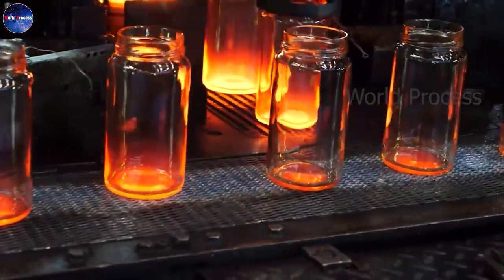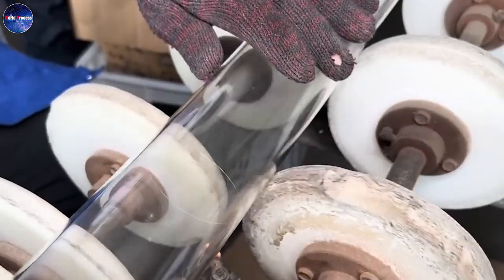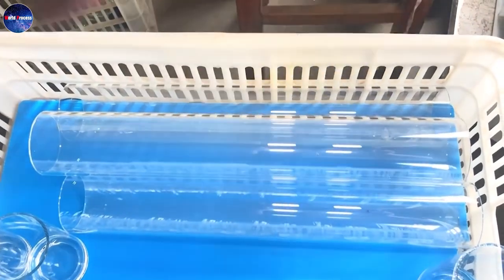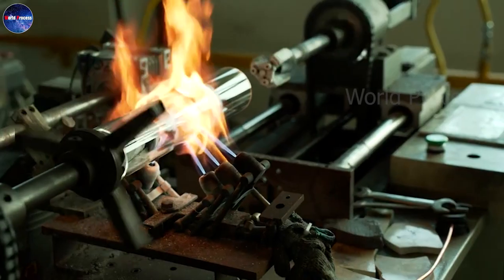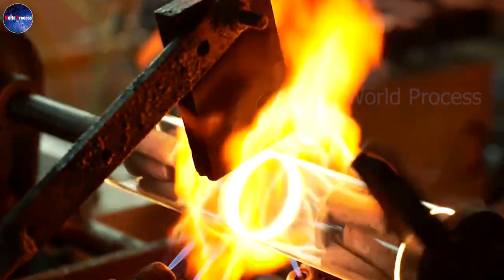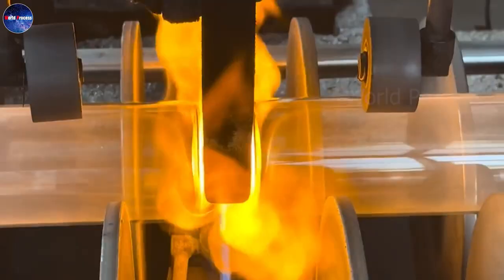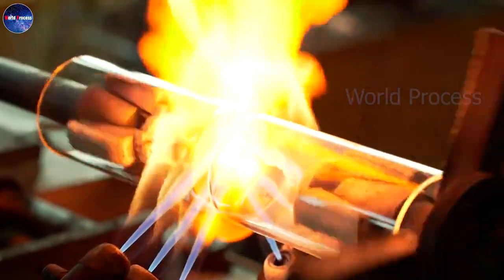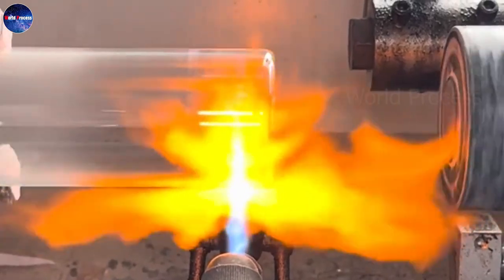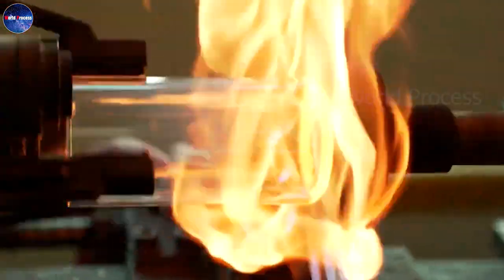So, how will these glass tubes be processed into the shape of glass bottles? Under the direct control of the worker, the glass tubes will be fixed on the heater and heated directly under a flame of up to 1,600 degrees Celsius. When the glass melts and softens, the machine's system on the line will work automatically to cover one end of the tube, helping to shape the bottom of the glass bottle.